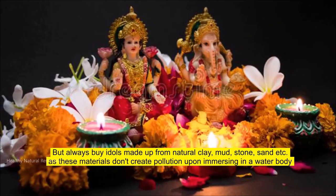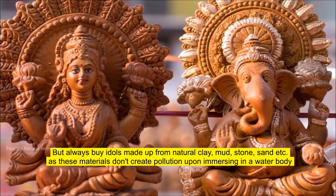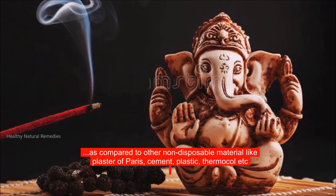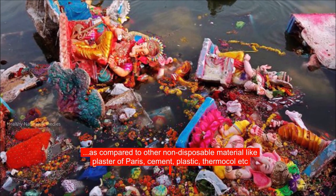Always buy idols made from natural clay, mud, stone, or sand, as these materials don't create pollution when immersed in a water body, as compared to non-disposable materials like plaster of Paris, cement, plastic, or thermocol.